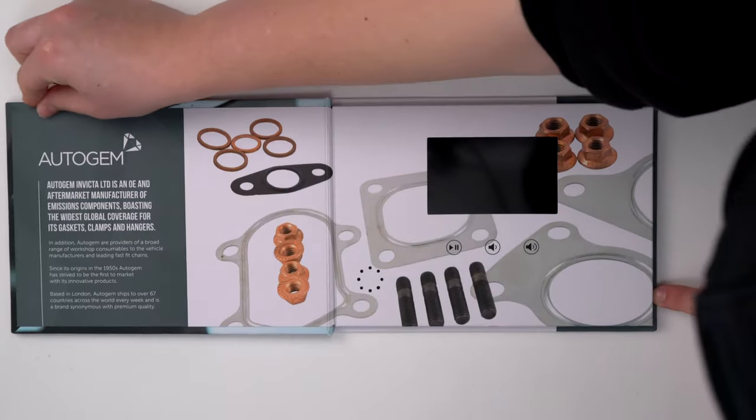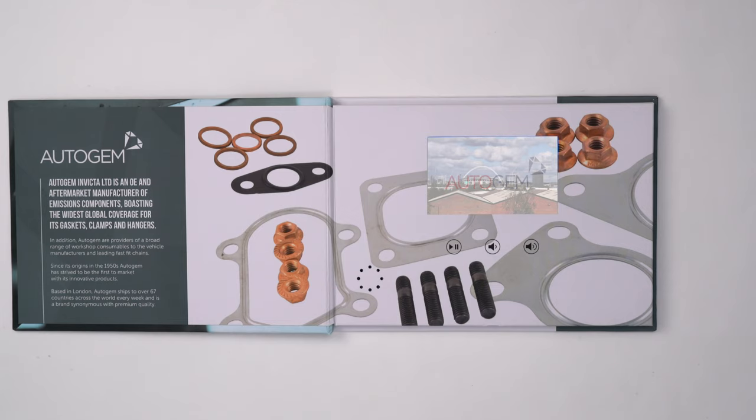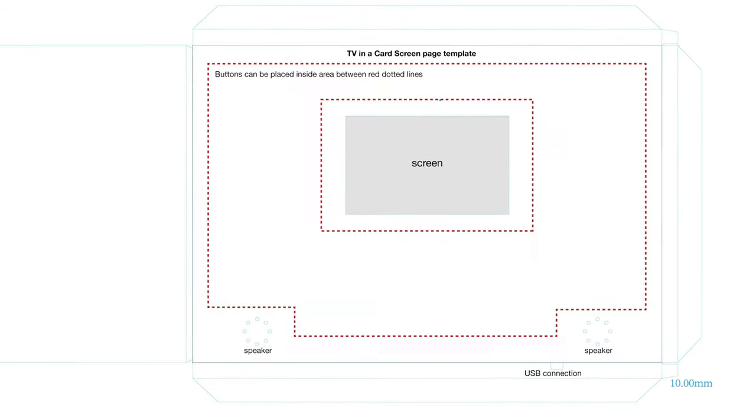Customers can opt to have the video auto-start when the card is opened or be manually controlled. Buttons can be positioned under the display or elsewhere if desired.